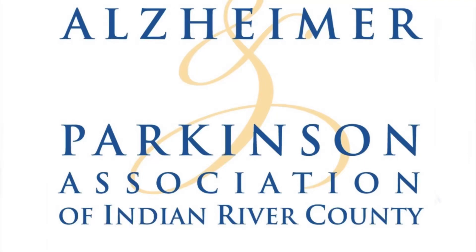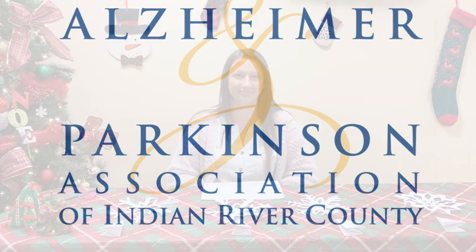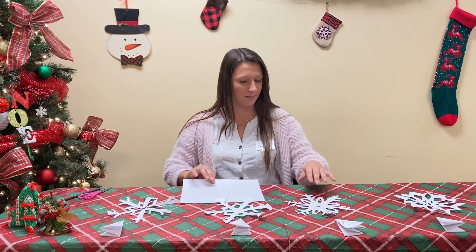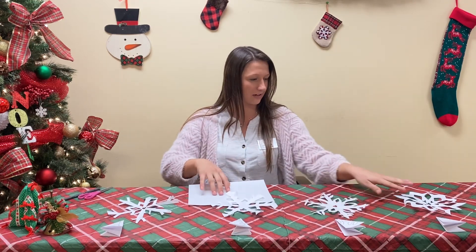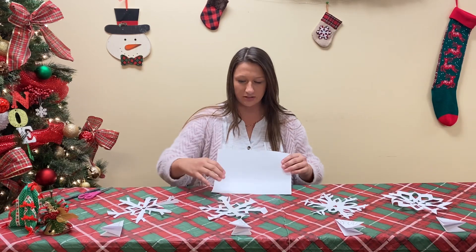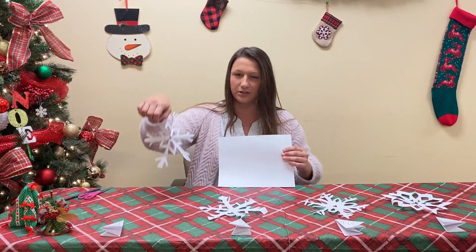This video was provided by the Alzheimer and Parkinson Association of Indian River County. I'm Gabby with the Alzheimer and Parkinson Association of Indian River County. Happy holidays! In spirit of the holidays, we're going to make some snowflakes. I have four different kinds of snowflakes here that we can make, with different patterns. I'm going to show you step by step how to get these beautiful snowflakes.